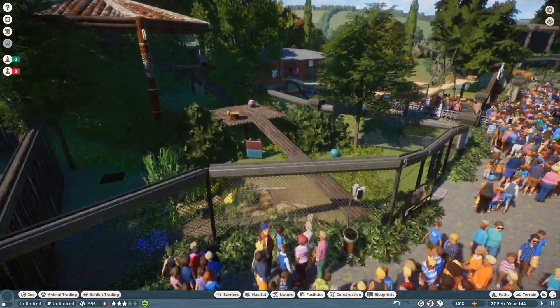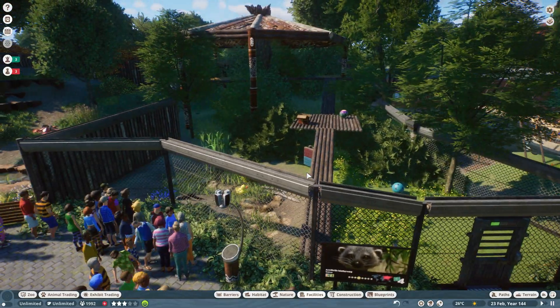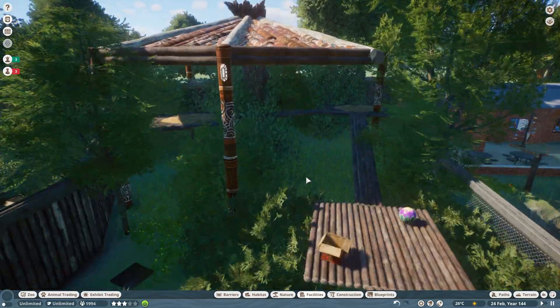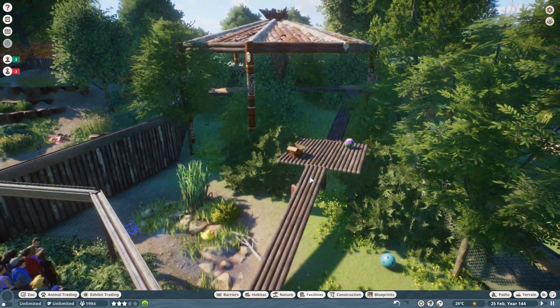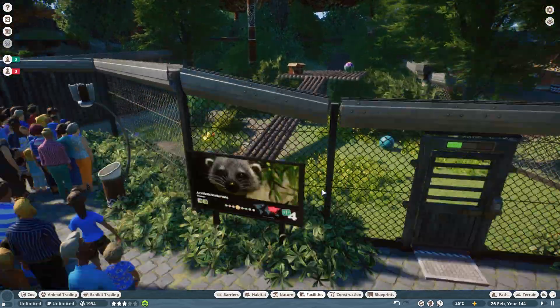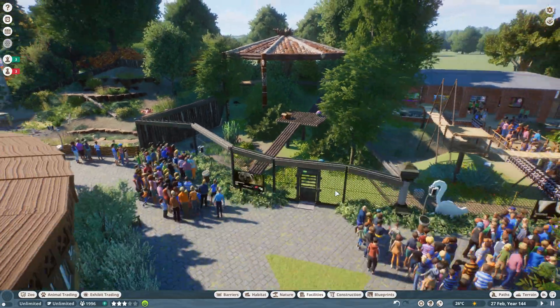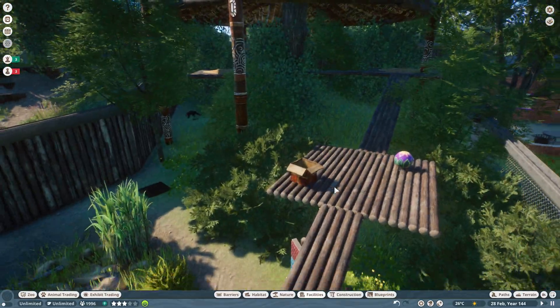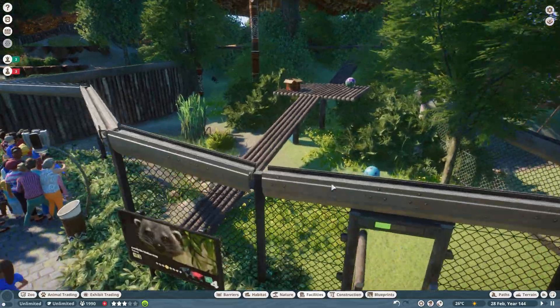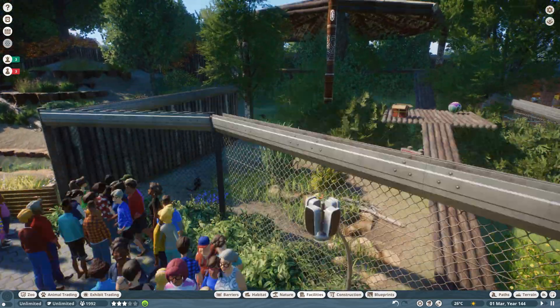Looking good — that's a really nice habitat actually. I'm very pleased with it. It doesn't always take a lot of time to come up with a habitat — you don't have to spend days and days designing these things sometimes. But that is exactly what I wanted. Simple and effective — a bit like me! Yeah, that's exactly what a binturong would want.